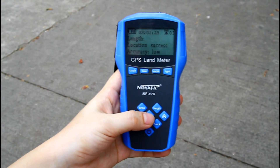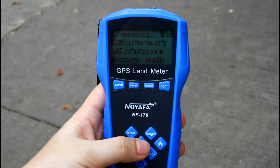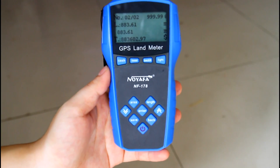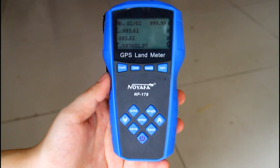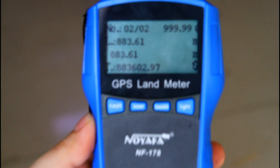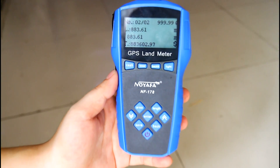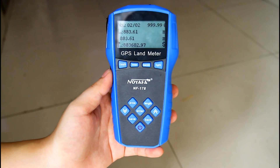After we walked a few minutes, let's press the enter button. The length of the road is 883 meters.